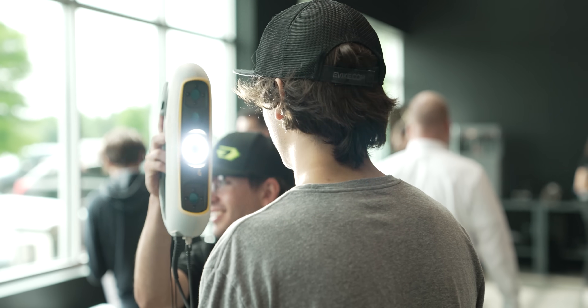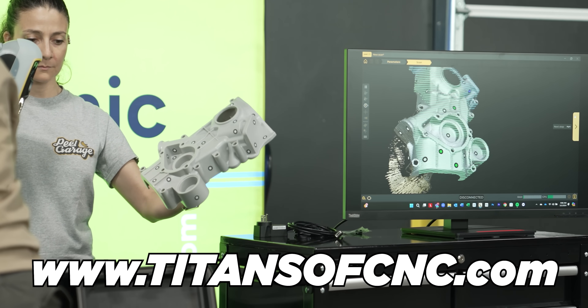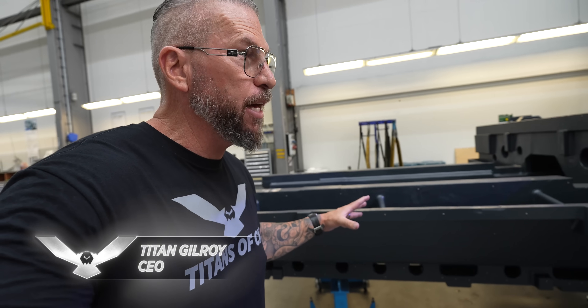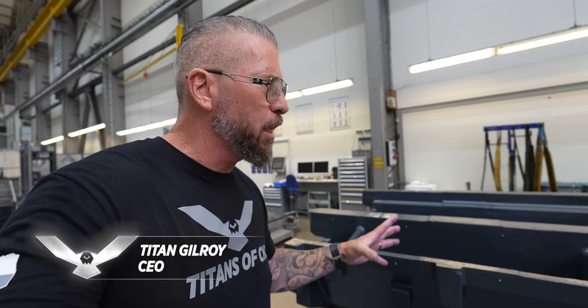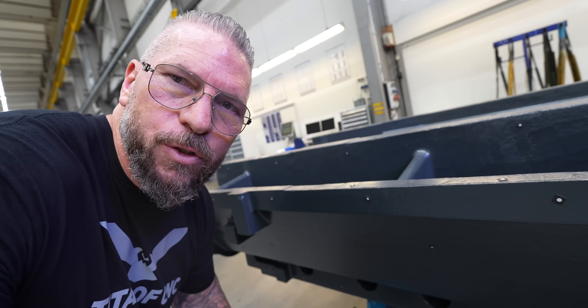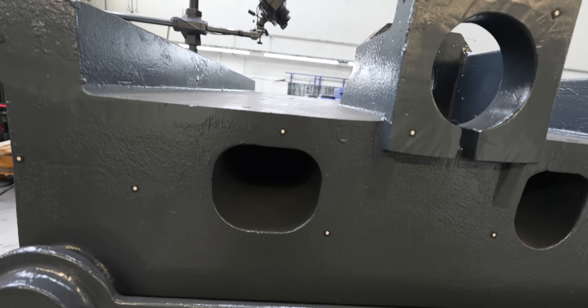We all know about 3D scanning, or most of us know now, and we actually sell them at Titans of CNC. What we have here is the machine bed of the new F8000 from Heller. This machine bed is about to go into that monster machine and get machined. But if you look at it, you see it's got dots all over — that means it's being 3D scanned.